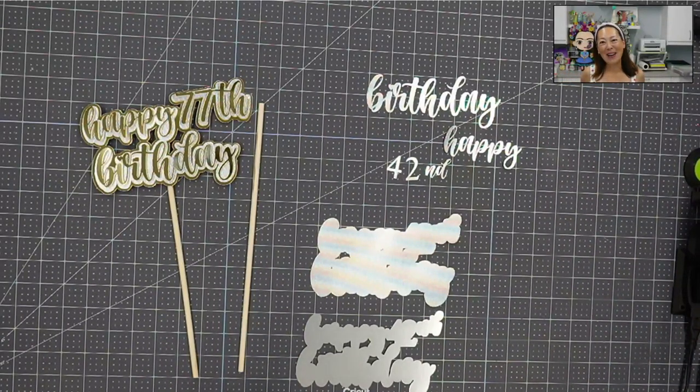Hi, it's Anne from the Useless Crafter for the 12x12 Cardstock Shop. I'm so excited to be with you guys today. I'm going to show you how to put together a cake topper.